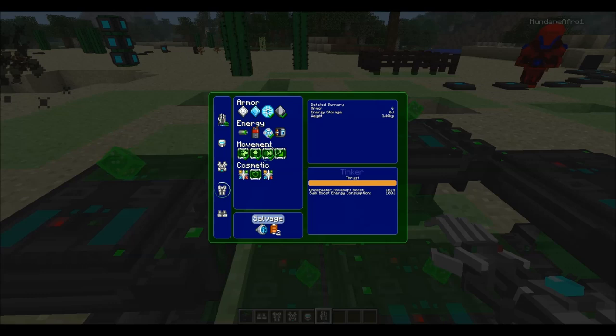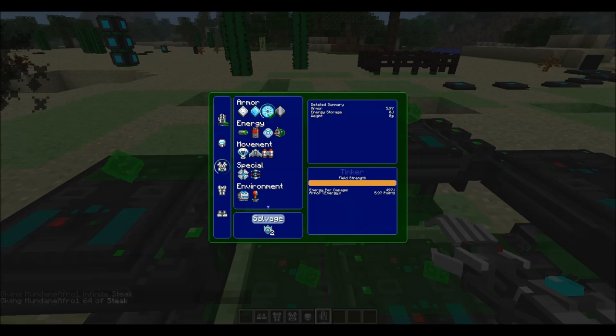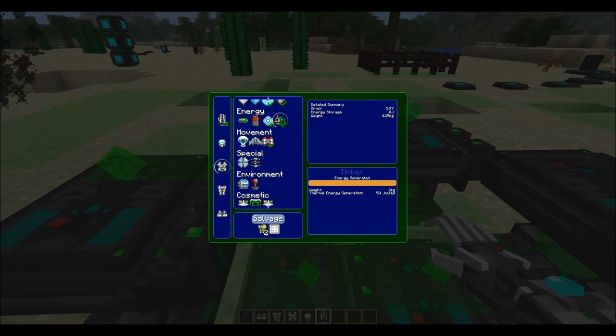You've got to be careful with the amount of power you consume on these things, because you want the right balance between the battery size and the power consumption of other modules. If you've got too big a battery it'll just be too heavy, so it won't work properly.